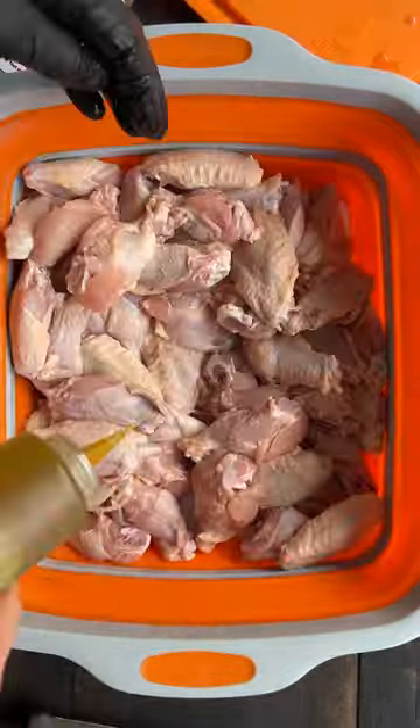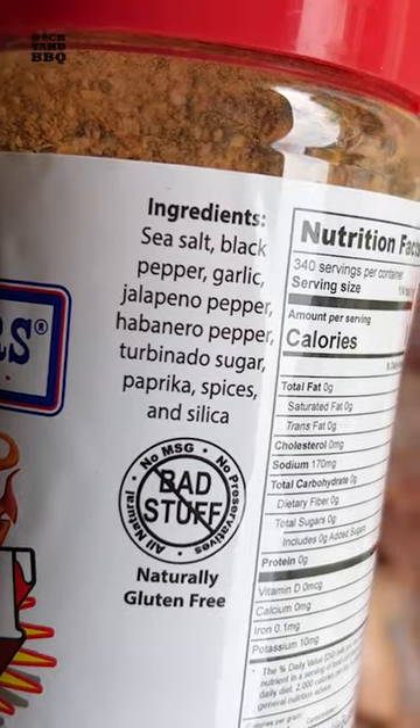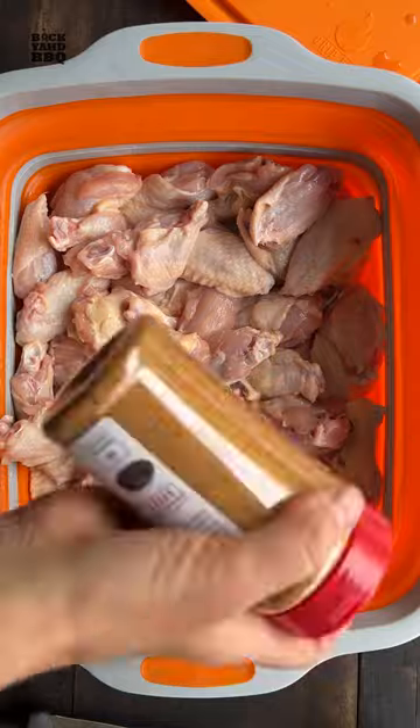I patted them dry, slathered them with olive oil, and rubbed them with this new SBG hot rub from Suckle Busters — which is like their normal SBG, but with some jalapeño and habanero peppers.